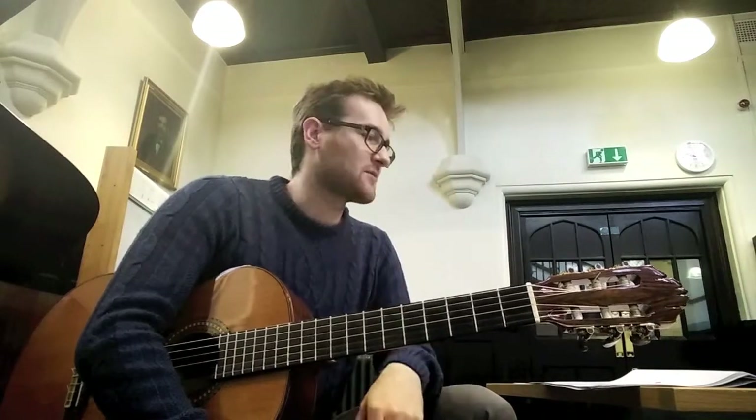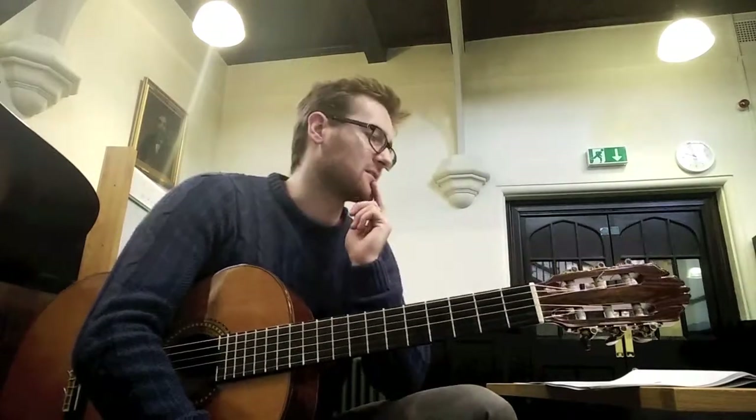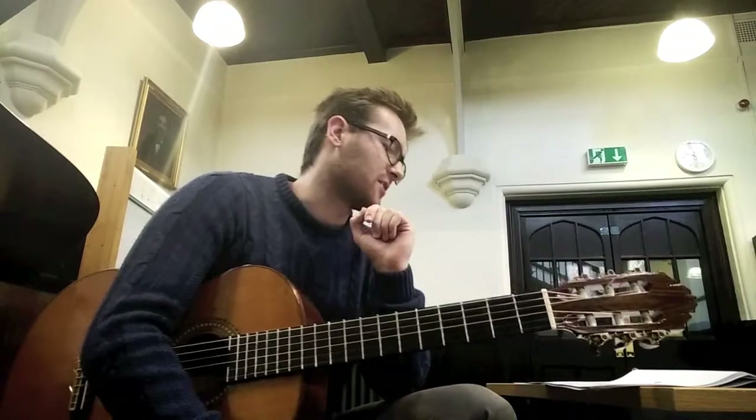The little note above the square note head that some of you will have is the sounding pitch. I stopped doing those later on when you have chords, because they were just getting too many notes and I didn't have enough space. But just in case you're wondering — if there are two notes, you're just playing the square note head.